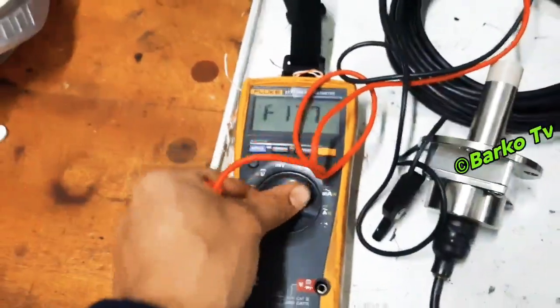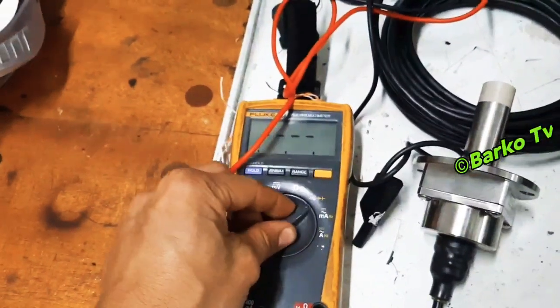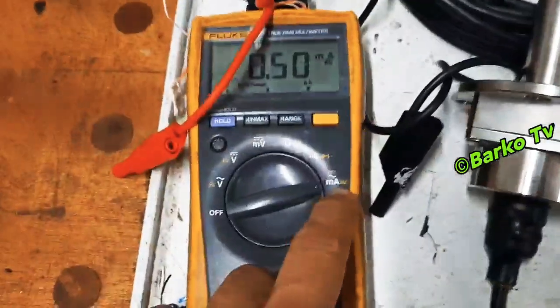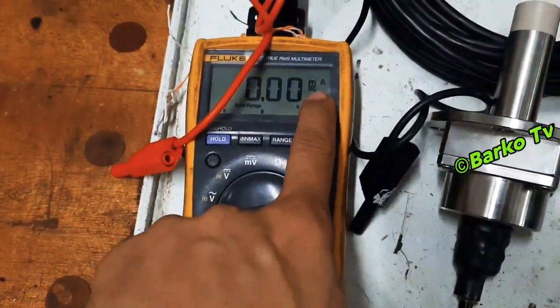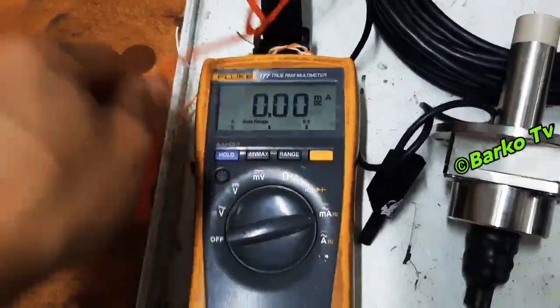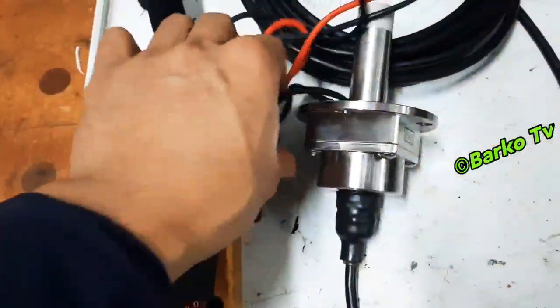This is our multimeter — a Fluke 177. We put it in milliamps mode so that we can read the output for this induction sensor.